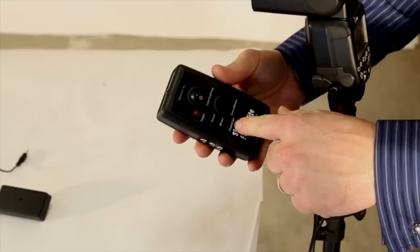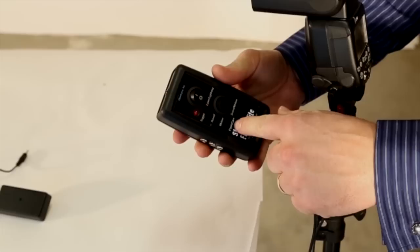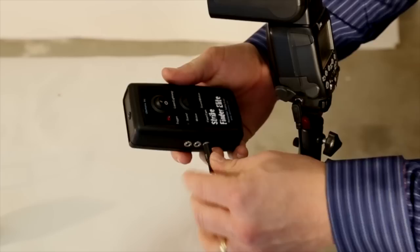All of our triggers have the flash cam port. This can be plugged into a camera or it can be plugged into the flash like this. Once we have that hooked up, we'll take the sound sensor and plug that in, and we're ready to go.